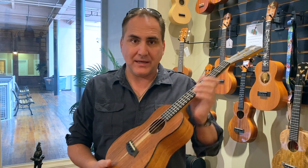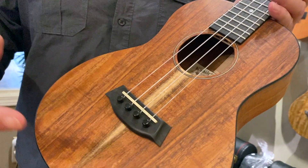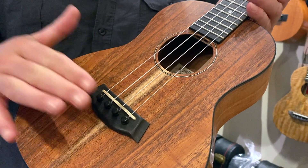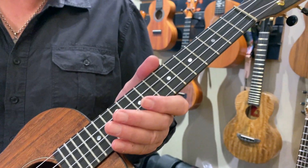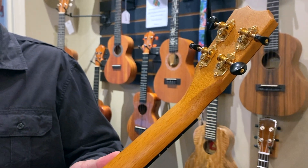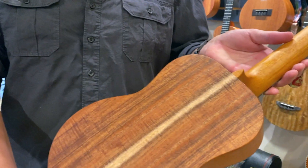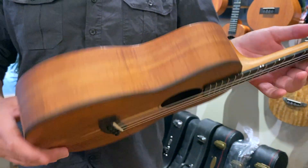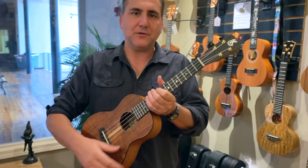Mike from UkeRepublic here with a beautiful Kanilea giveaway. This is the Kanilea K2T Premium — an amazing instrument. It has premium curly koa on the top, a pin bridge with ebony, an ebony fingerboard with position markers going all the way up to the headstock with an ebony plate. Coming around the back, you've got gorgeous open-gear tuners, a mahogany neck, body binding on the side, a gorgeous back, and the beautiful Kanilea UV finish in silk. Amazing instrument set up here for you at UkeRepublic.